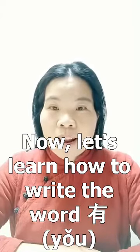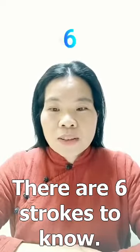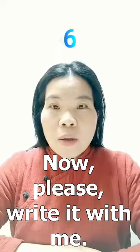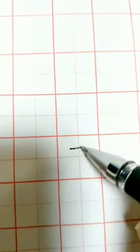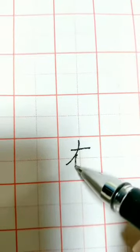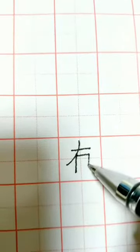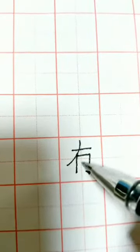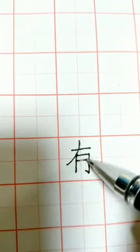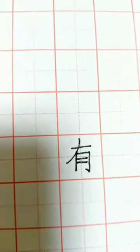Now let's learn how to write the word 有. There are six strokes in all. Please write it with me: 撇, 横折, 横, 横, 竖, 横 — 有.